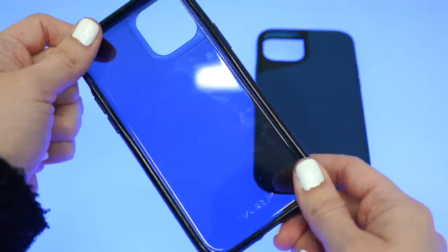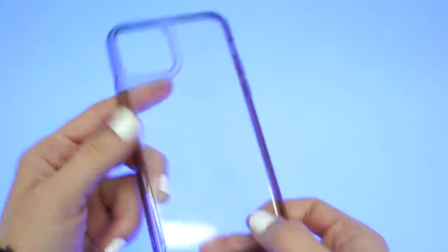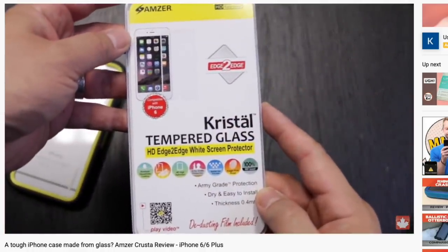The average case is usually TPU and polycarbonate. Premium cases have three materials — usually TPU, TPE, and polycarbonate — but did you know there's a case that's TPU and glass? It's this one called the Spigen Quartz Hybrid. The last time I used a case with glass integrated with TPU was with the Amzer Krusta on the iPhone 6s.